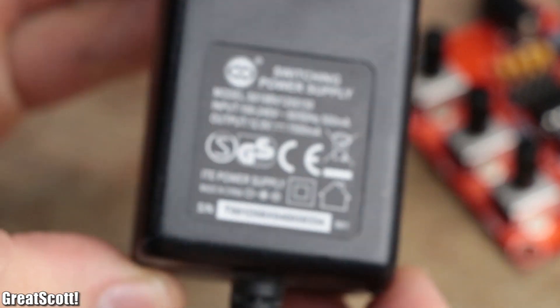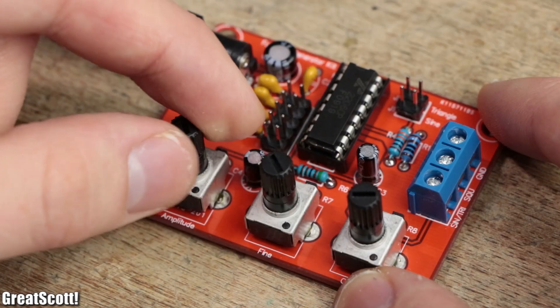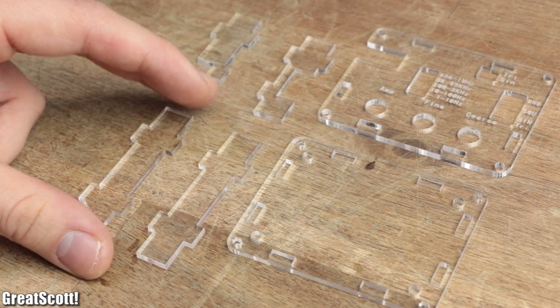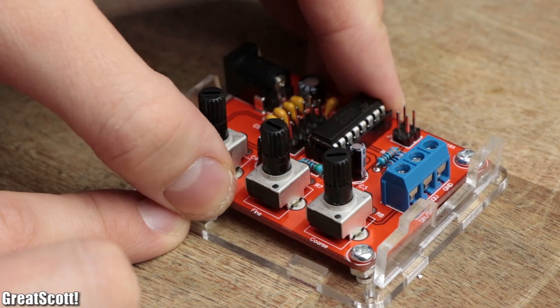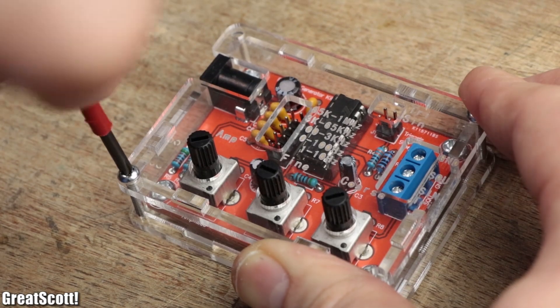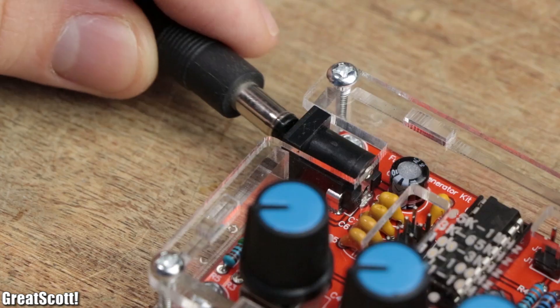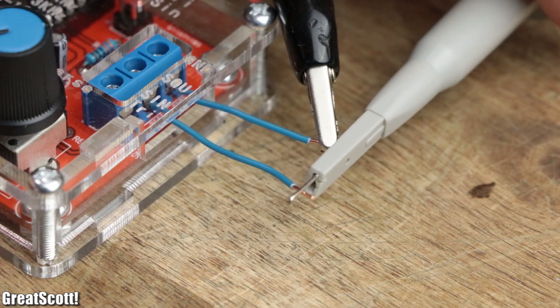We could just grab a 12-volt power supply, hook it up to the circuit and use it just like that. But since the manufacturer included a nice acrylic case, I secured the standoff bolts to the PCB, placed it all inside the acrylic cage, and closed it all up with the top piece and four additional screws. After adding the adjusting knobs for the potentiometers, I powered the circuit and connected the ground and square wave output to my oscilloscope.